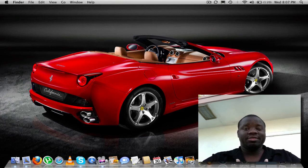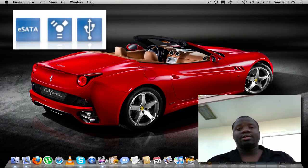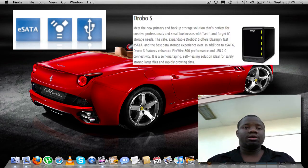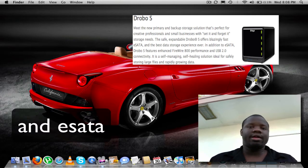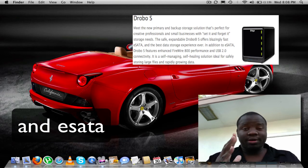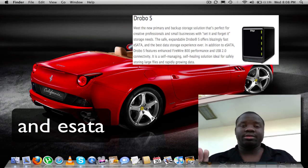I think this is an amazing device and everybody should have one, especially now that they have different kinds. They have ones with the eSATA port on it, and the Drobo S has 5 bays, still with the same two Firewire 800s and USB 2.0.